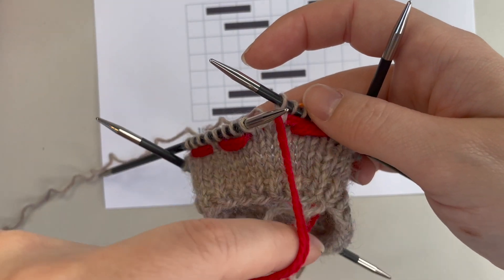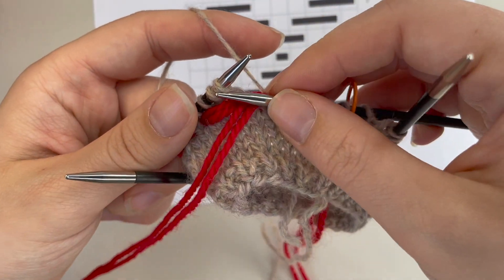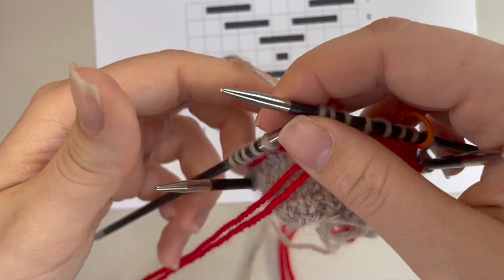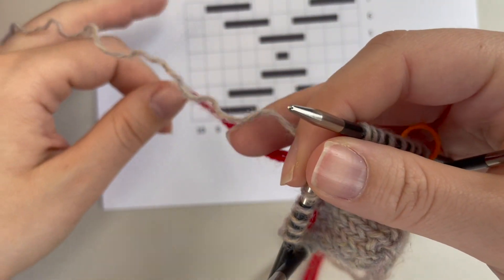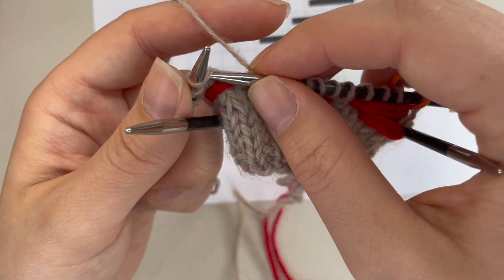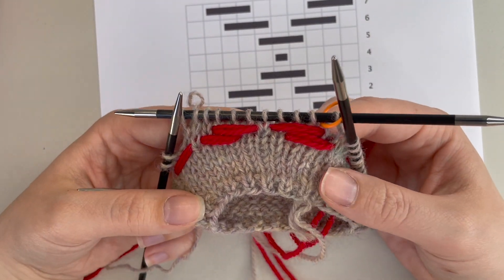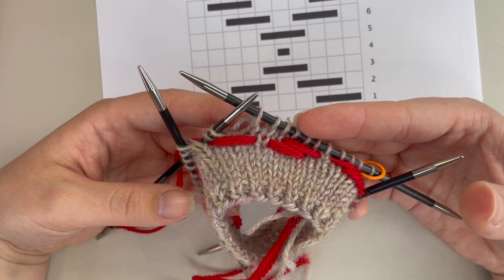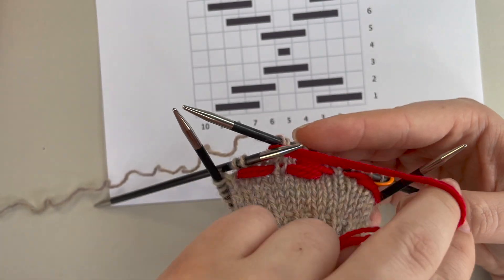Always make sure that nothing is on top of that main color when you bring it to knit. Knit to the next float — that's one stitch in between — then bring that contrast color to the front again and knit the stitches for that next float: three stitches. Then take the contrast color to the back between the needles and knit the number of stitches in between. If you've passed the repeat, just slip your stitch marker and carry on, then continue bringing your contrast color to the front.